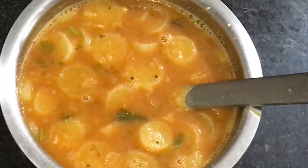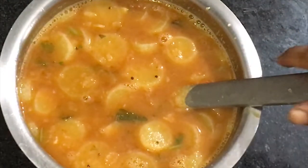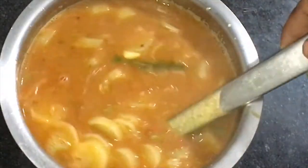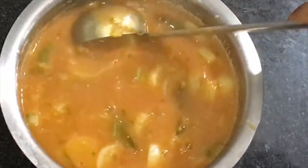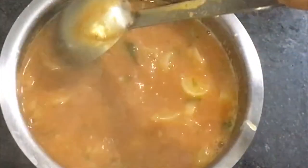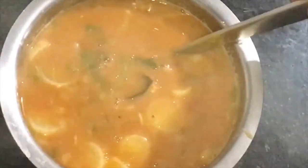Hello everyone, welcome to the show. We will have a few minutes to make a big meal.